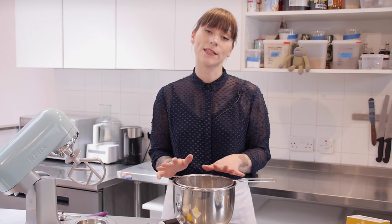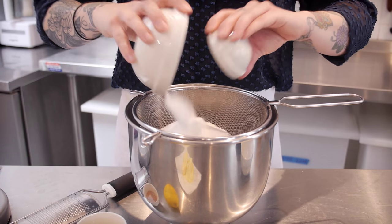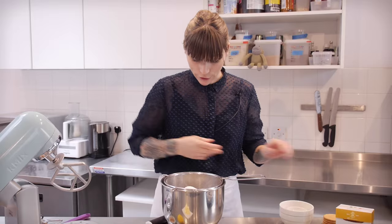I'm leaving my biscuit bases to one side while I get on with making my cake batter, and this is where I need my tea milk. I already have some which I made earlier and it's nice and cool now. To start with I'm going to put 125g of self-raising flour into my mixing bowl, along with 125g of caster sugar and a quarter of a teaspoon of bicarbonate of soda, and I'm just going to shuffle that through the sieve.